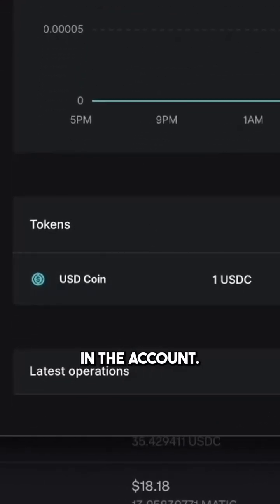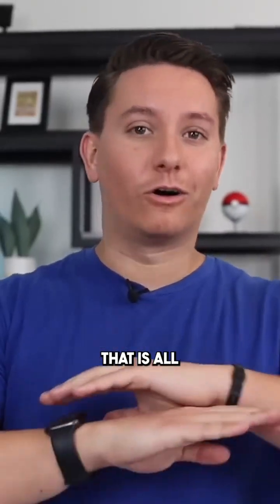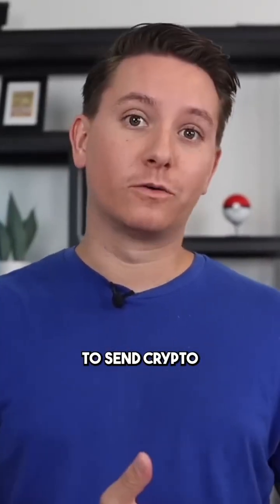It says that it is sending that one USDC — and there is one USDC now in the account. So that's it, that is all you need to do to send crypto to your Ledger.